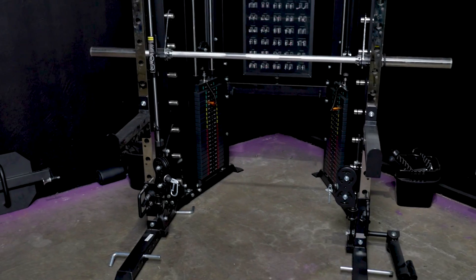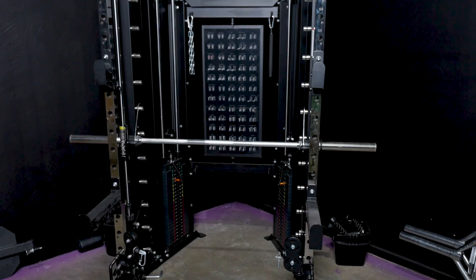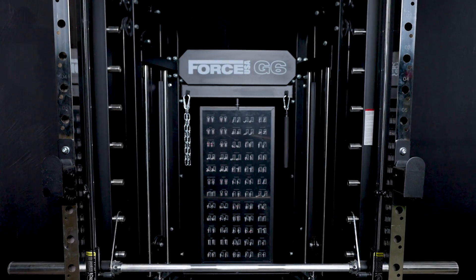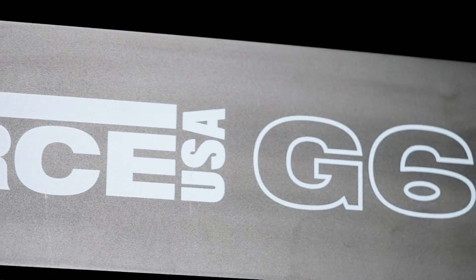Compact, space-saving design — you don't have to invest in individual pieces of equipment that cost more and take up more space. It easily fits into four square meters. Packed with safety features including the J-hooks and spotter arms, so you can lift heavy without having to worry about fatigue.